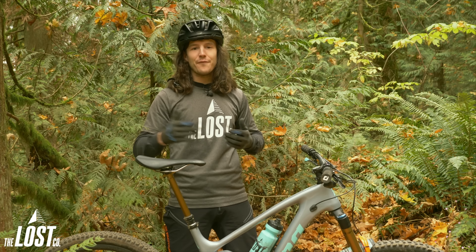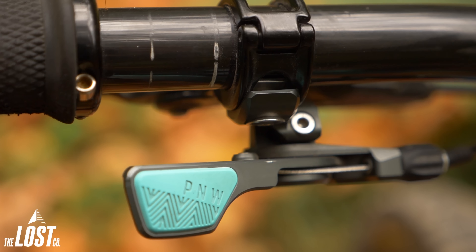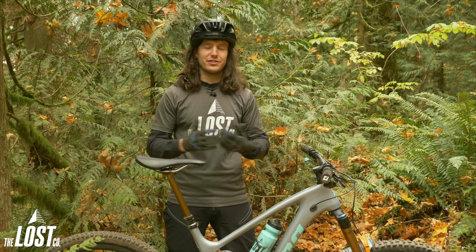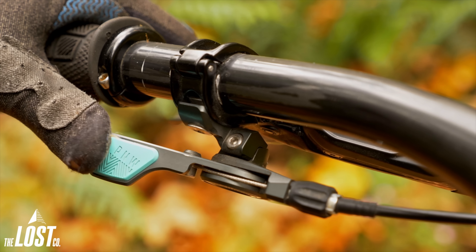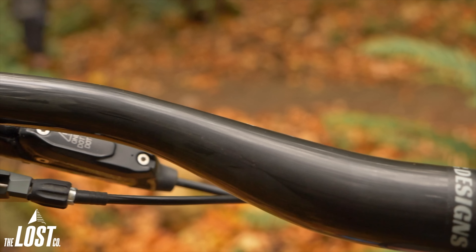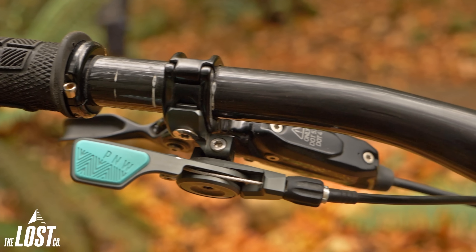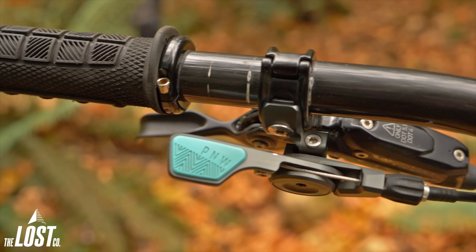The most obvious part of this lever is that injection molded rubber thumb pad. At first we all thought it was going to be slippery when wet, but we were all just straight up wrong. The rubber is super soft and tacky and keeps your thumb in control whether you're riding in the rain or you're sweaty and riding without gloves. And even though the rubber is super soft, mine hasn't shown any wear and tear after about six months of use.